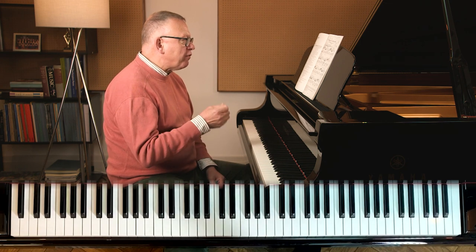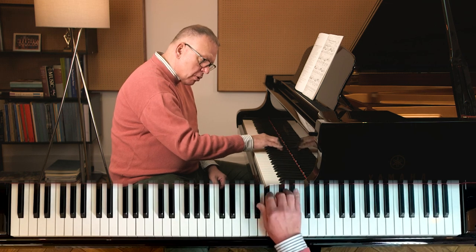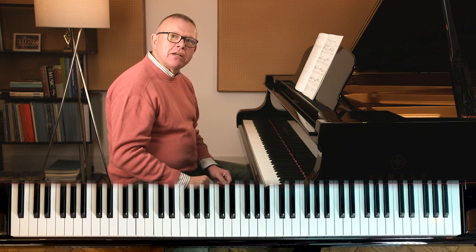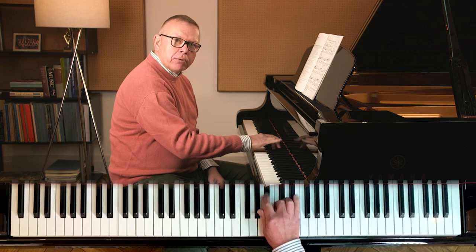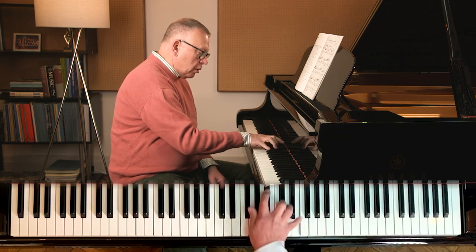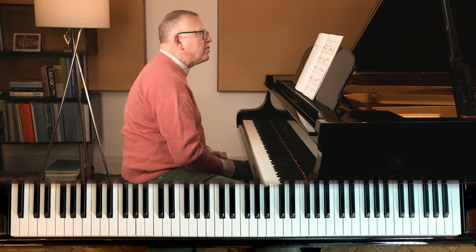And you'll find that once you've developed that individuation of each finger, you can put a few of them together. Can you hear that? I've got my leggero touch. It's a staccato touch, but because it goes by so fast, it's not staccato like this — it's really clean, clear, articulate sound.